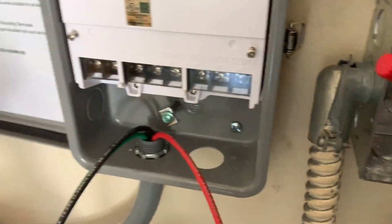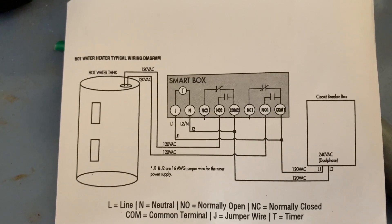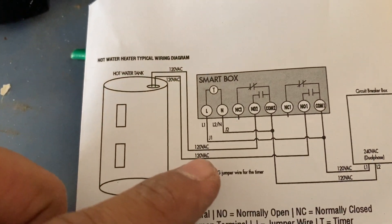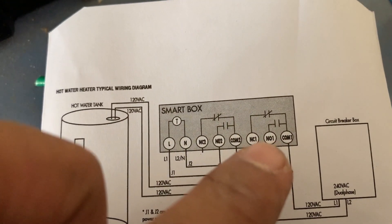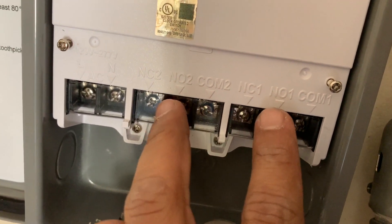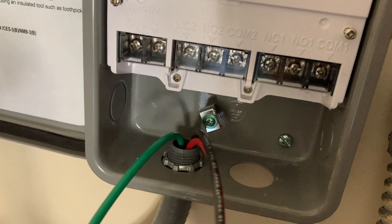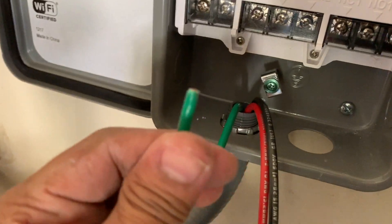This is the wiring schematic that came with the device. The two wires coming from the water heater — one goes to NO2 and the other goes to NO1. In my case it's the exact same location: NO2 and NO1. The first thing I'm going to do is wire the load, which is the black and red wire, to NO1 and NO2. Which one goes where doesn't matter — it's an AC circuit.